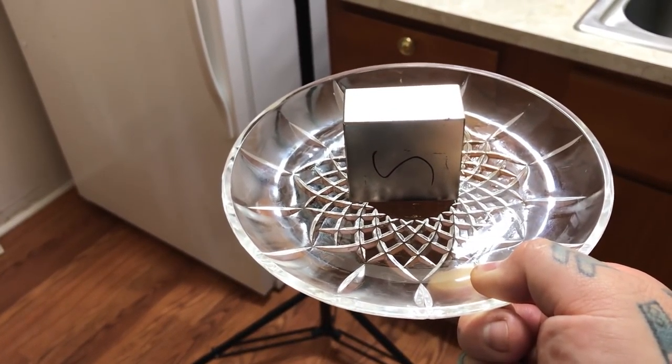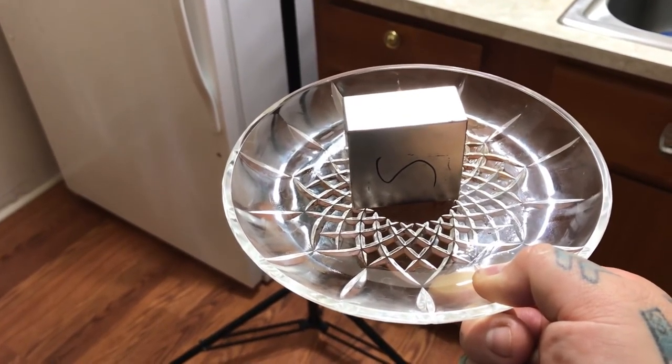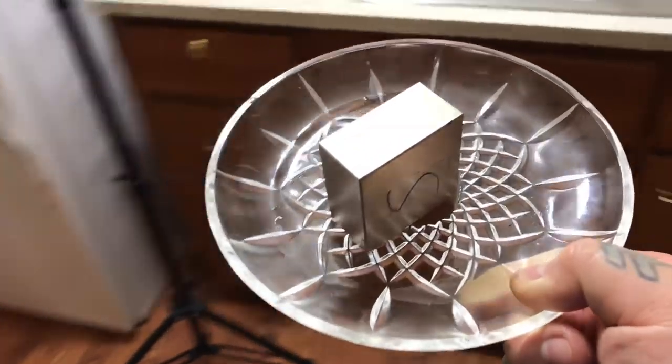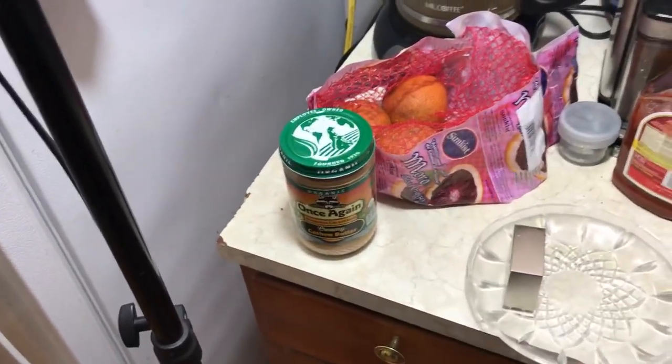Pointing towards me is the magnetic south, and it's pointed towards the geographic south, which is where the Earth's magnetic north pole is. This is how you find the polarity of any magnet. All you need is a slick dish, a couple drops of oil, and a Sharpie marker. Thanks so much for watching, goodbye.